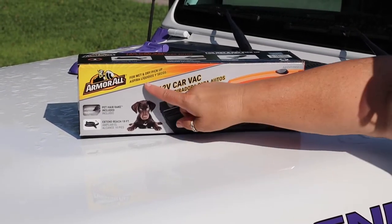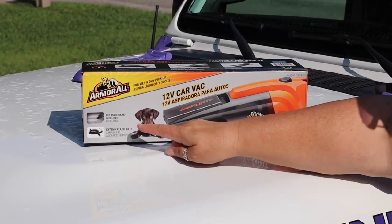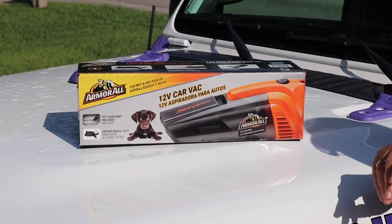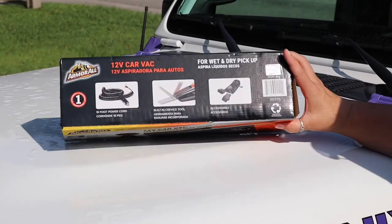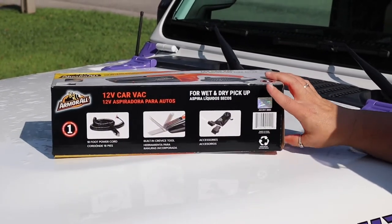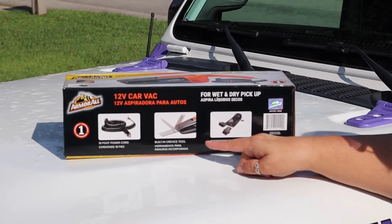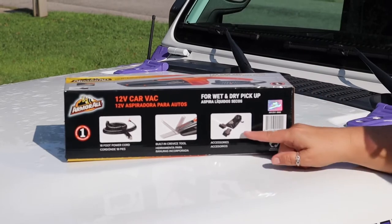It's for wet and dry pickup. It has a pet hair rake, which I definitely need because I have a Jeep Dog, and it extends 18 foot. It also has a built-in crevice tool, and then it has the other accessories here.